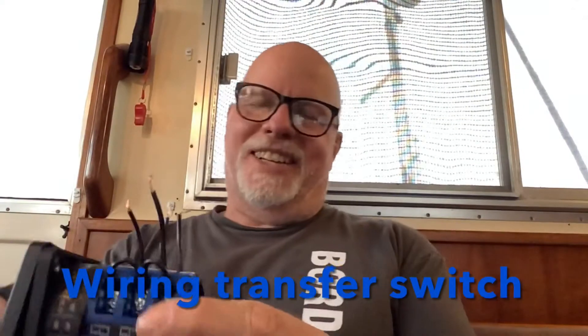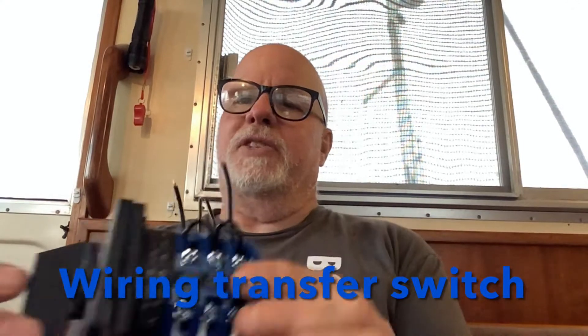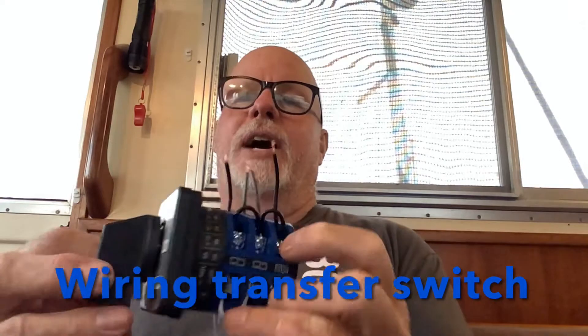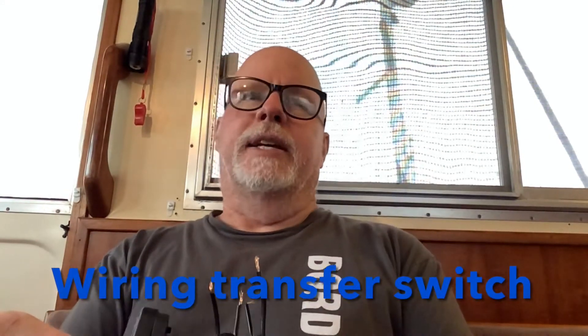Paul Bates here, and today I'm aboard the Loop Princess. I want to go over this switch I bought on Amazon and show you what I'm going to do with it. Right now I have to go down into the engine room and plug the inverter in, so to eliminate that I'm going to replace the switch. The one in the boat right now is a two-way switch — three-way if you count the off position — so it's off, generator, or shore. With this new switch, I'll have off, shore, generator, and inverter.